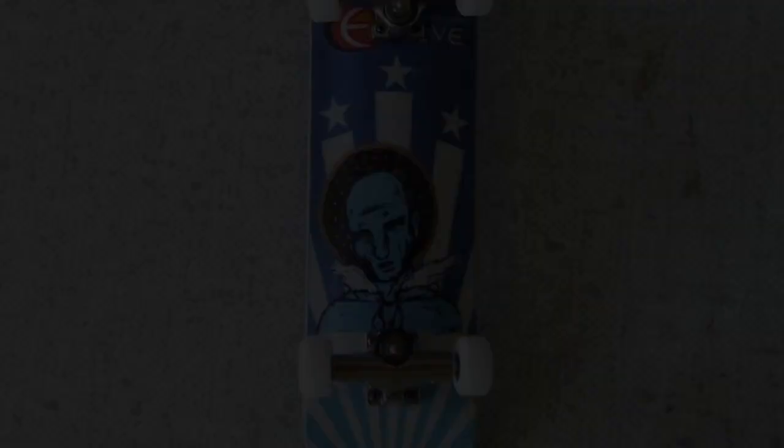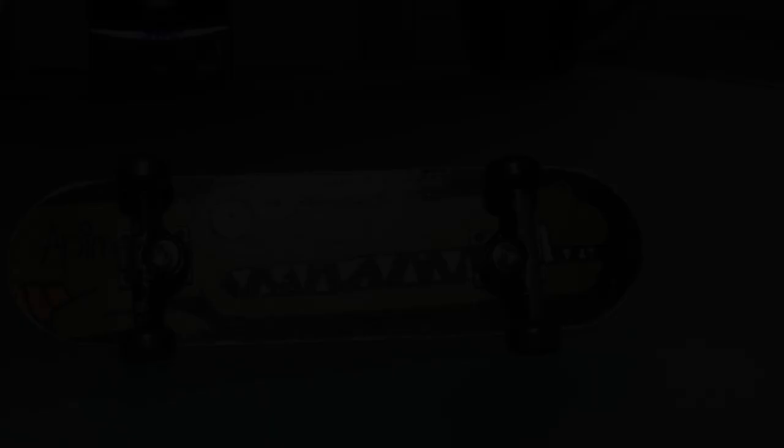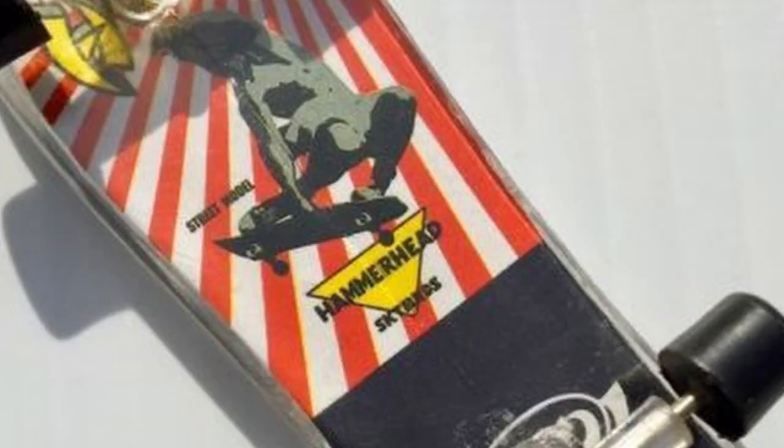Fingerboard decks are arguably the most important part of a fingerboard setup. As I mentioned in the history of fingerboard video part 1, prior to 1991, there was a limited amount of options for fingerboarders. First, they could use a fingerboard keychain. Second, they could use a skateboard toy. Or third, they could craft their own fingerboard decks.